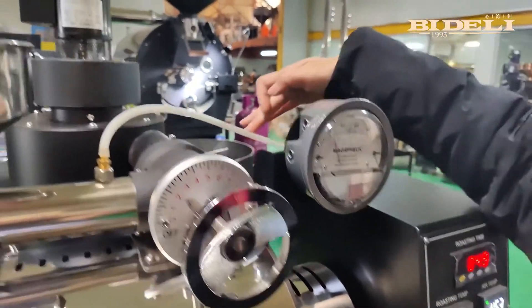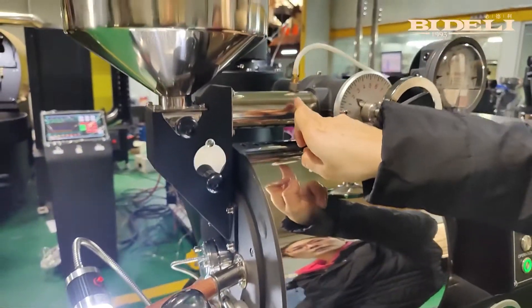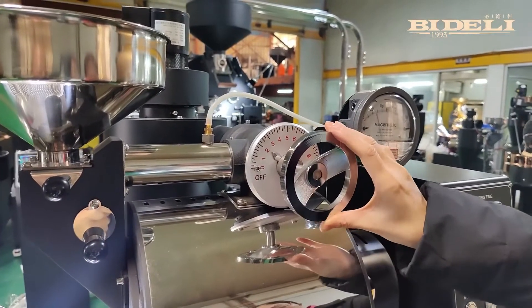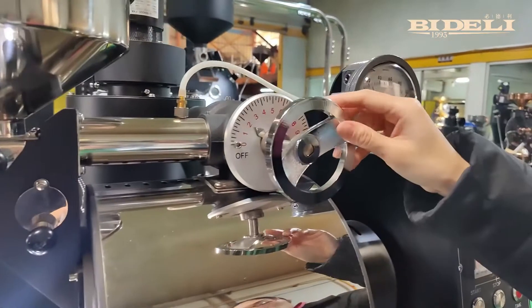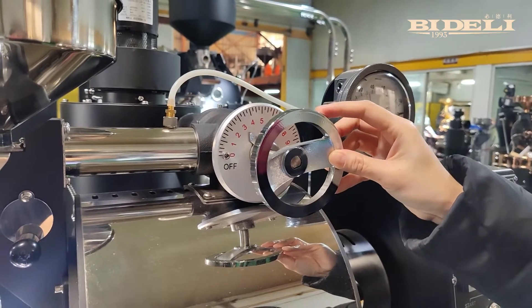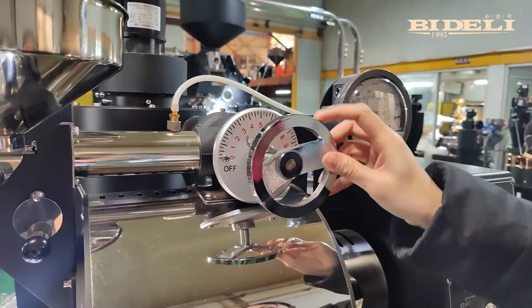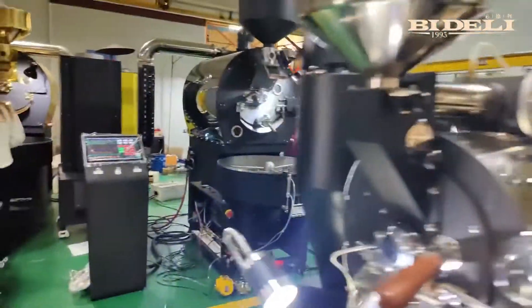This is one of our extra components — it's an air pressure gauge. You can see this pipe is linked here. The air temperature is brought here through this roller, so it detects the pressure of the wind. This is the damper manual. We can set the number to 2 and then start the ignition. The value may go to around 3 when we roast. If we need to dehydrate, we may need to adjust the value to 5 or 6, sometimes even 7. This depends on the coffee beans and what the user requires.